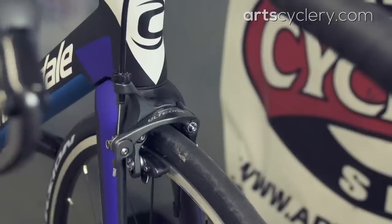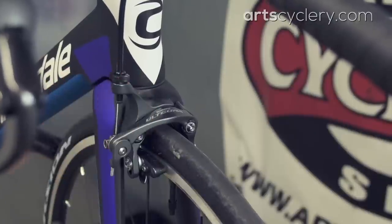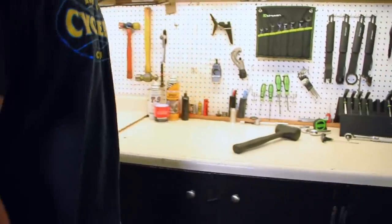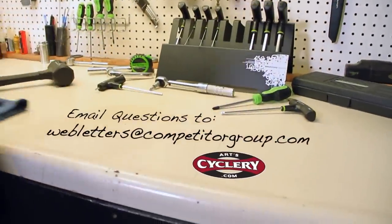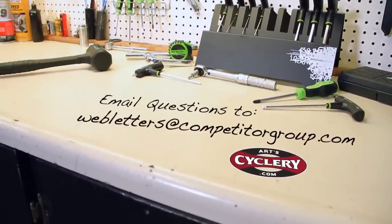We're almost done. Lastly, dial your barrel adjuster to get the feel you want at the lever. If you can't get the feel you're after using the barrel adjuster, readjust your cable tension at the cable anchor bolt and you're done. If you want your question asked on Ask a Mechanic presented by Art Cyclery, send your inquiry to web letters at CompetitorGroup.com.